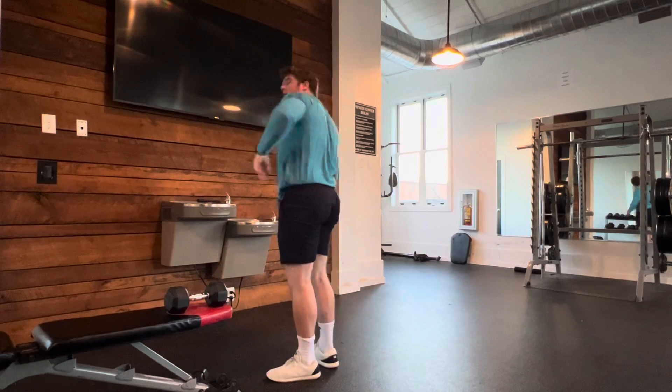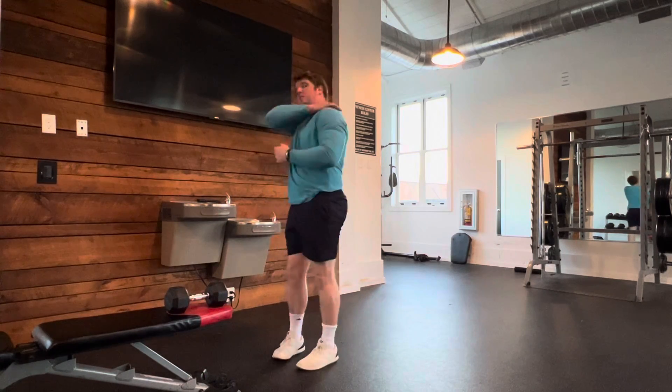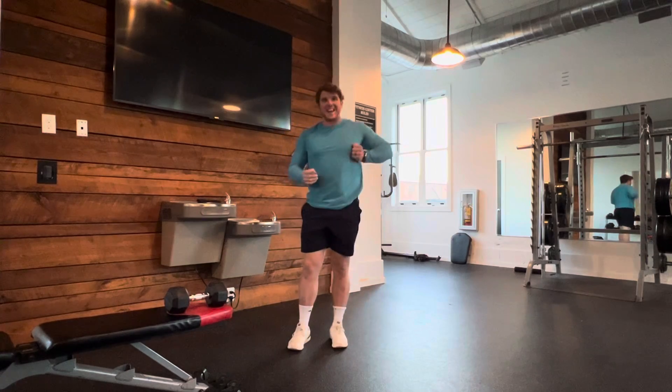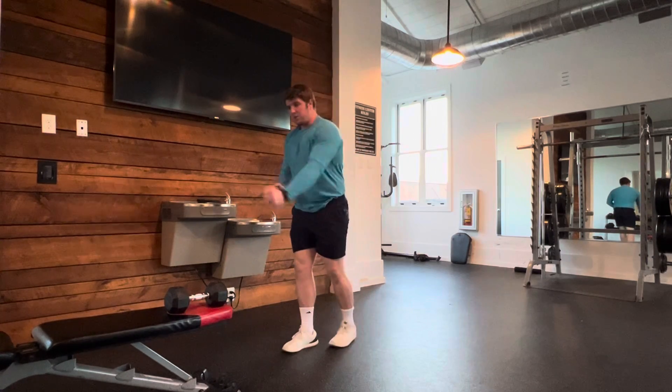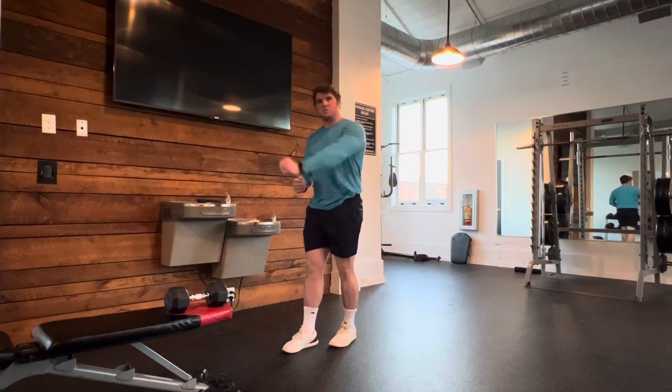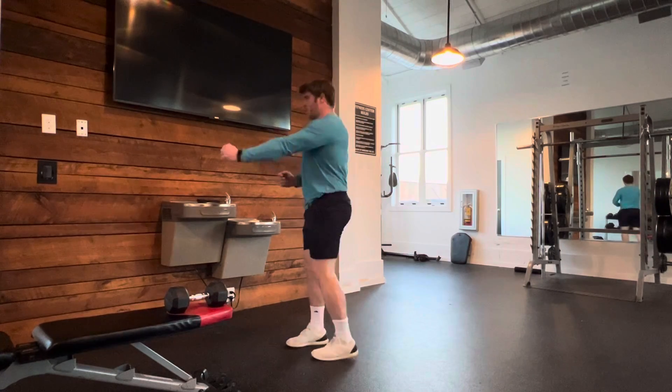So if you're feeling it here, it means you're doing it right. If you're feeling it too much up here, too much in your bicep, then that means you're pulling it diagonally, and you need to get a little bit more of that rotor movement in effect. And again, you're pulling it.